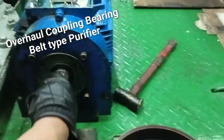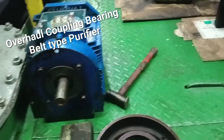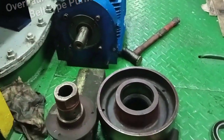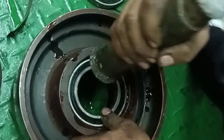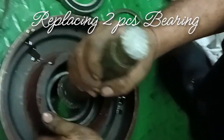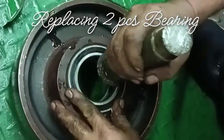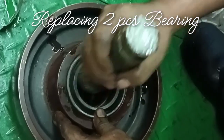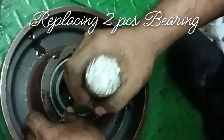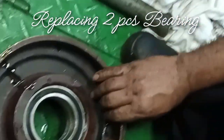Electric motor. New Oberon. New bearing. Spacer. Another bearing. This is for Copley, the purifier. Electric motor.